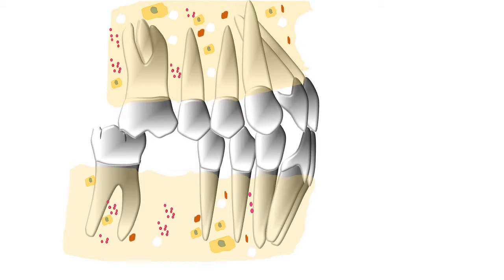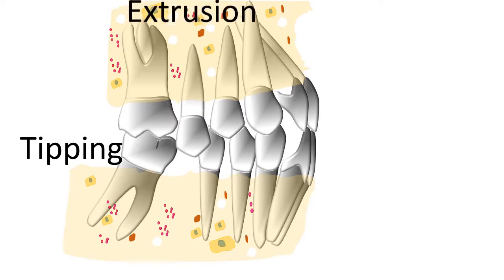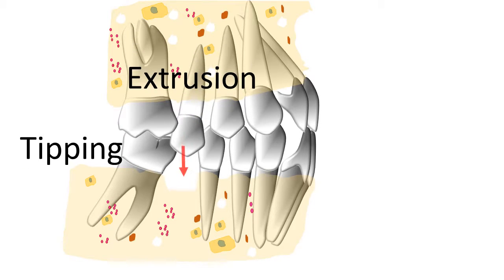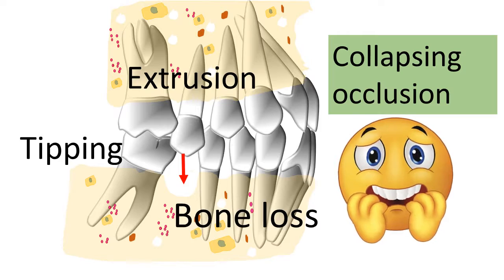Missing teeth are a matter of concern not just for the orthodontist but for the patient as well. When a tooth goes missing, adjacent teeth tip into the space, opposing teeth can extrude, there might be bone resorption, and the whole occlusion can actually collapse around this area, creating a very messy situation.